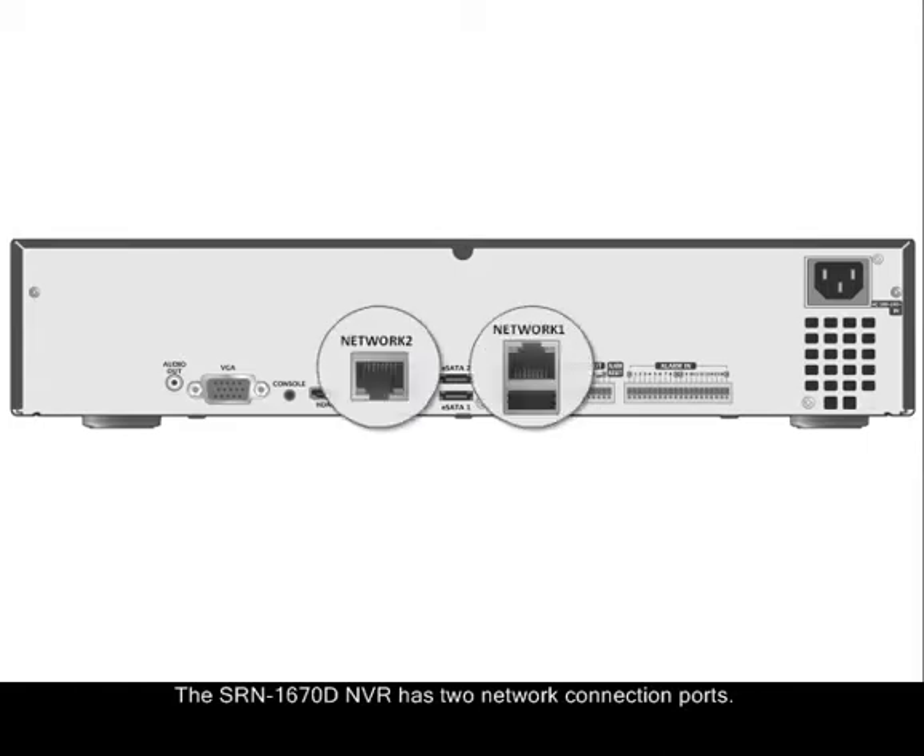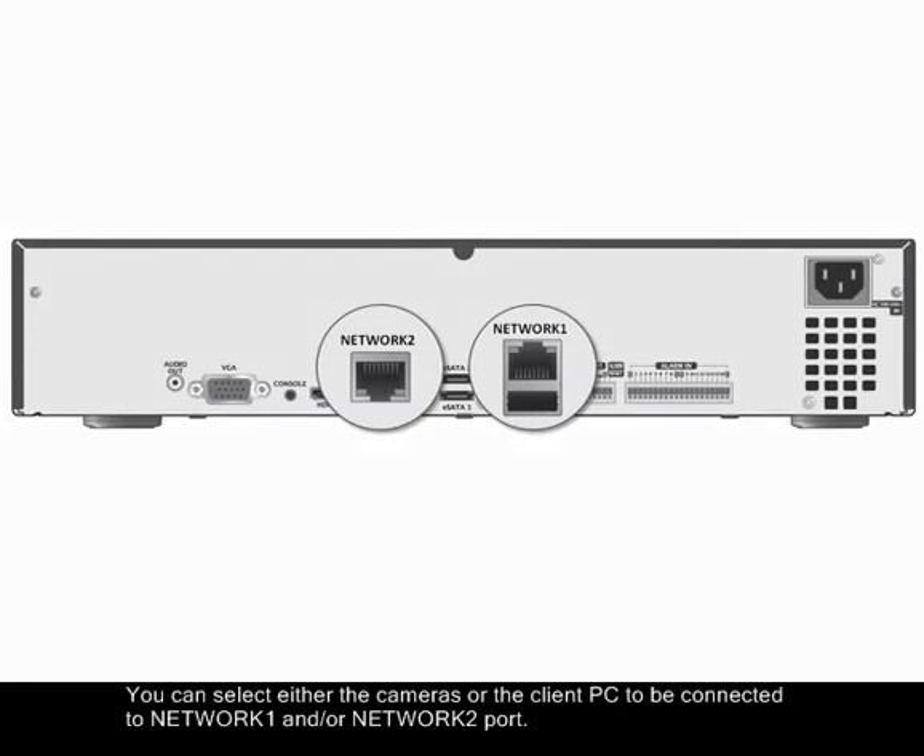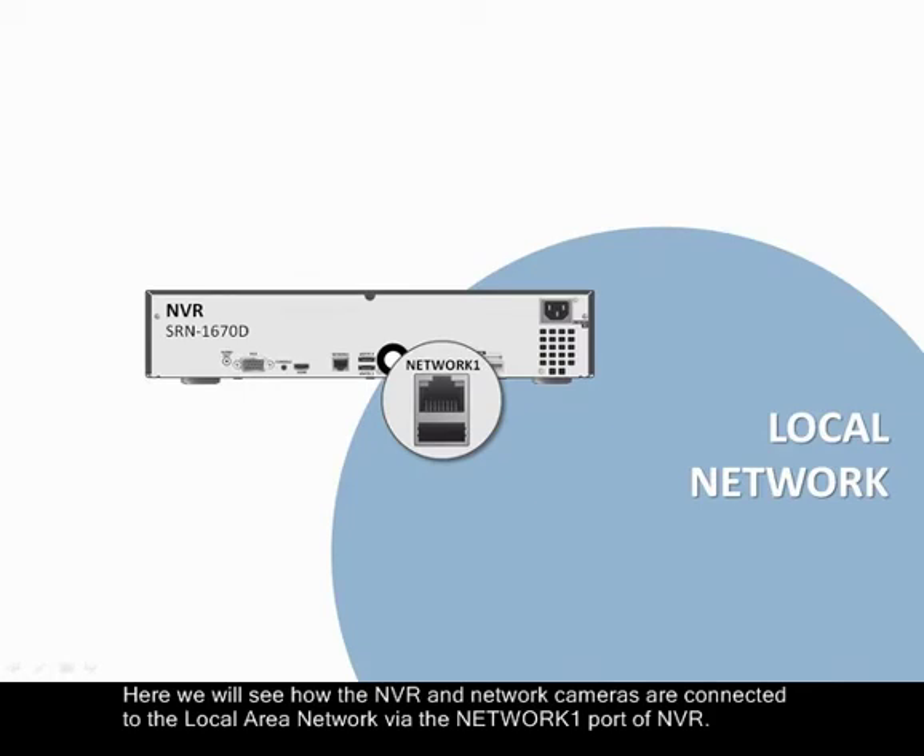The SRN1670D NVR has two network connection ports. You may select either the cameras or the client PC to be connected to Network 1 and/or Network 2 via the switch port. Here we will see how the NVR and network cameras are connected to the local area network via the Network 1 port located on the rear of the NVR.